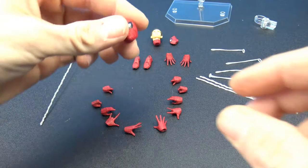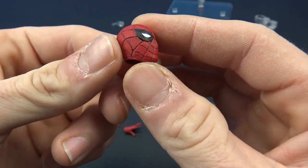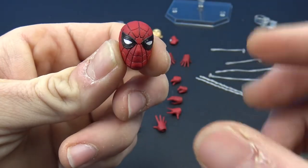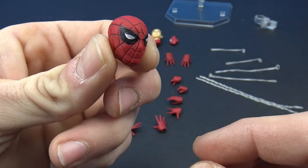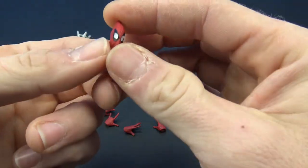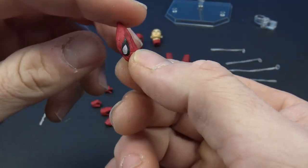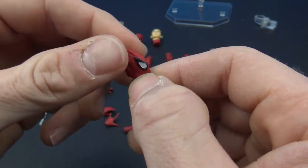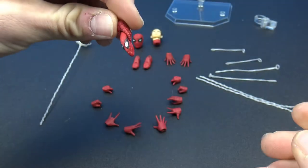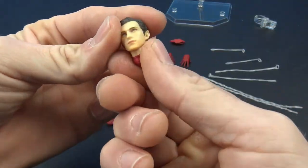He comes with an alternate masked head sculpt and they look great — really nice proportions. These have a little more squint to the eyes. Then we have the unmasked Peter Parker head, which turned out good. Mine has a little bit of dirty paint in some places but it does look good, and you can use one of the relaxed hands to have him hold the mask. That works well.